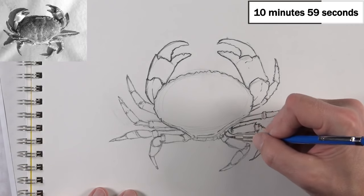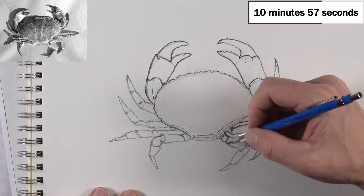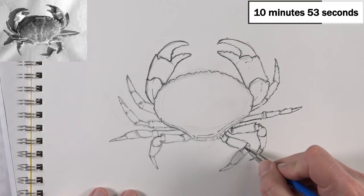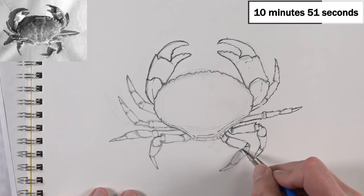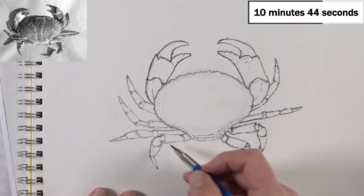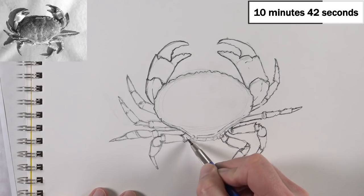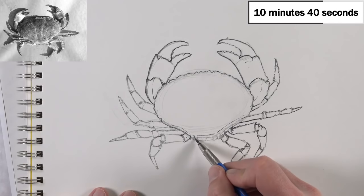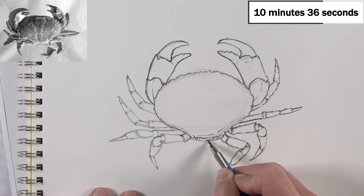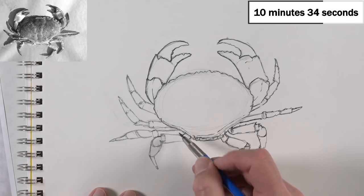We've got 11 minutes. This is going to be so tight — I think this might be the one time I don't make it. We'll go a little quicker now. This crab is more complicated than I thought with all its little legs.